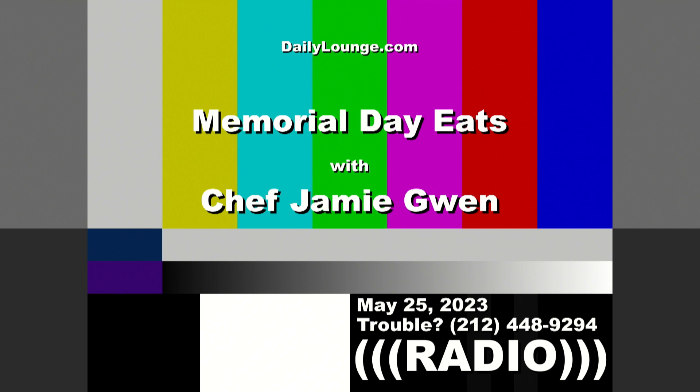You can find me at chefjamiemgwen.com and on social at Chef Jamie Gwen. Thank you for supporting my show — I'm very grateful to be a part of yours, and I know your loyal listenership appreciates all the hard work you put in. Radio is a passion — if we do one good thing every day, we've contributed to someone's life in a good way. Happy Memorial Day — we'll talk again soon, take care!